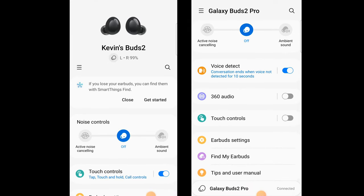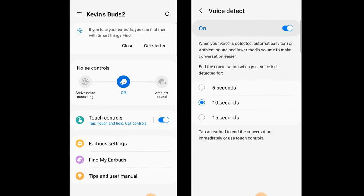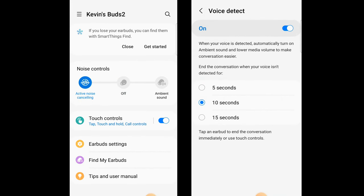The main difference on the app is that the Buds 2 Pro has a voice detection setting and 360 audio setting.